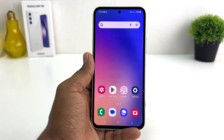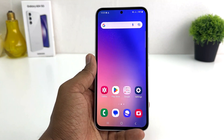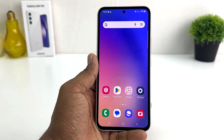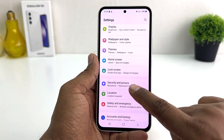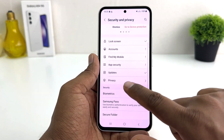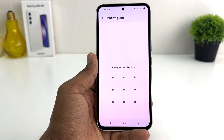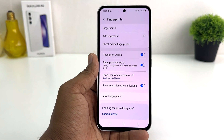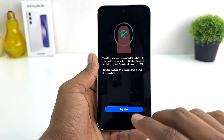Within this simple way you can easily set up a fingerprint in your Samsung Galaxy A54. Now you might decide to remove your previous fingerprint or add a new one. For that, go to Settings, click Security and Privacy, click Biometrics, click Fingerprints, and draw your current pattern. If you decide to add a new fingerprint, you can click Add Fingerprint and easily register your new fingerprint.